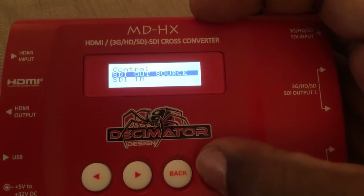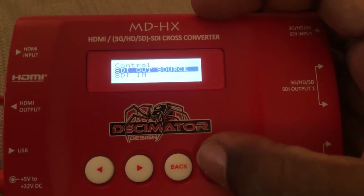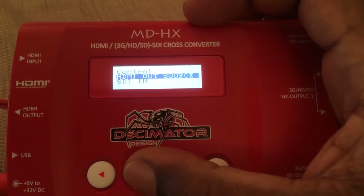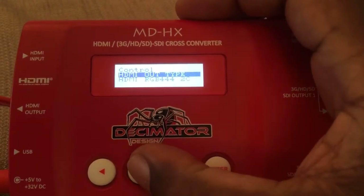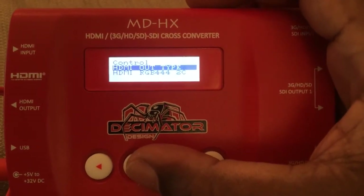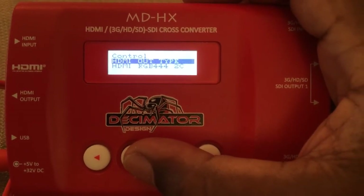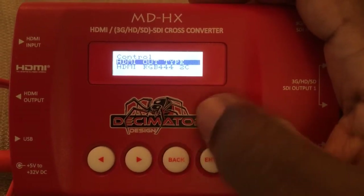Right now the SDI out is getting its sync signal from the SDI in — you can change that. The HDMI out is getting its sync signal also from the SDI in. You can also change the format of the various outputs. The HDMI output type here is now set to RGB 444 color space, into 2C which stands for two channels — so that's the audio.